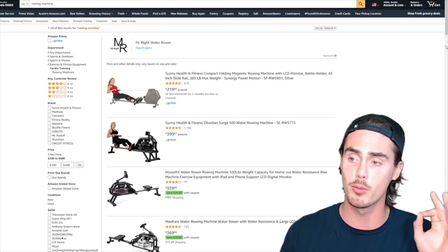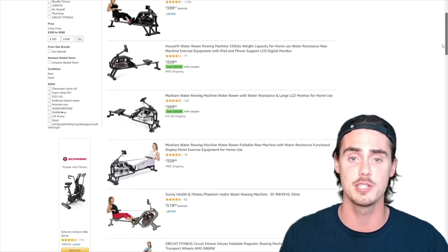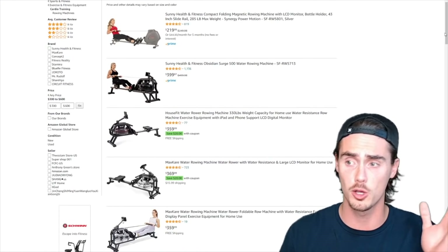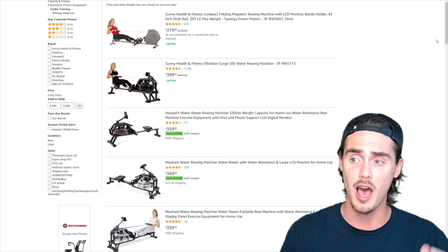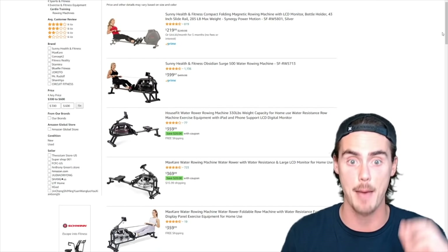Before we get into that, I want to browse the $300 to $600 range on Amazon because a lot of things pop up. I want to give you a quick couple of things to think about when it comes to machines to avoid, and then we'll get into the one that's the absolute best.